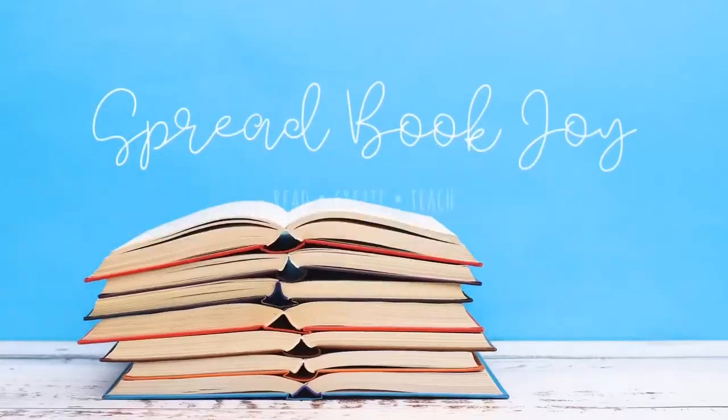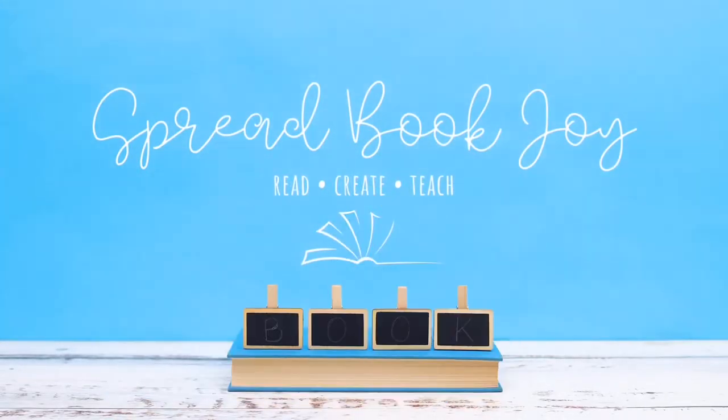Hello and welcome to Spread Book Joy. Today I'm going to review Julia and the Shark by Kieran Millwood Hargrave, illustrated by Tom de Freston. If you're new to the channel, I'm Jack. I'm a teacher and I like to recommend great books for children or adults who like to read great children's literature.